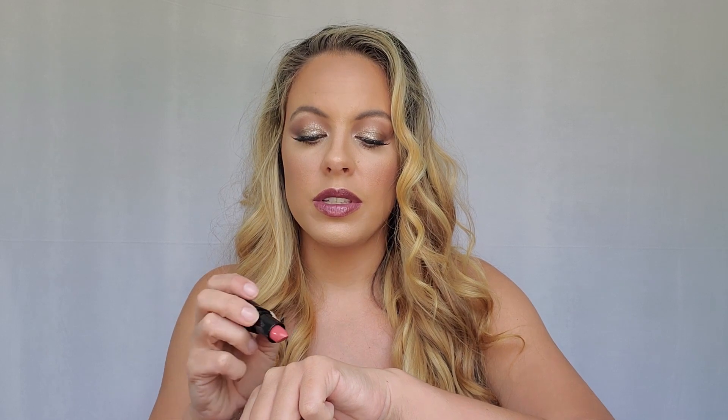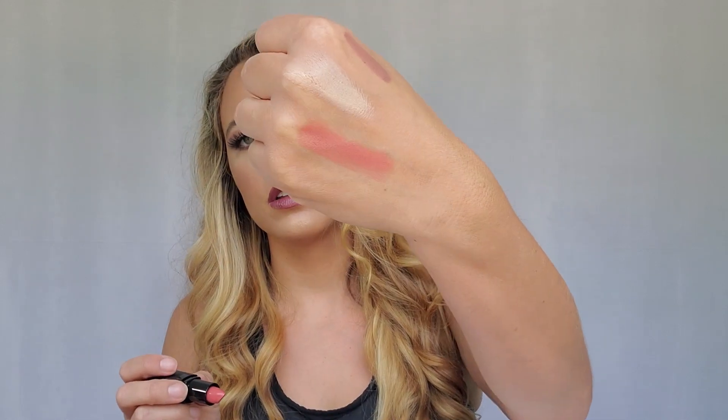The next thing is the Moisturizing Lipstick in the color Pink Minx. Oh, that's a pretty color. Let's do a little swatch — oh, it's definitely more pink than what I thought. It'll be very pretty. If I want to darken it up a little bit, I'll just put a brown lip gloss over the top of it to tone it down some if it's a little too bright for me.